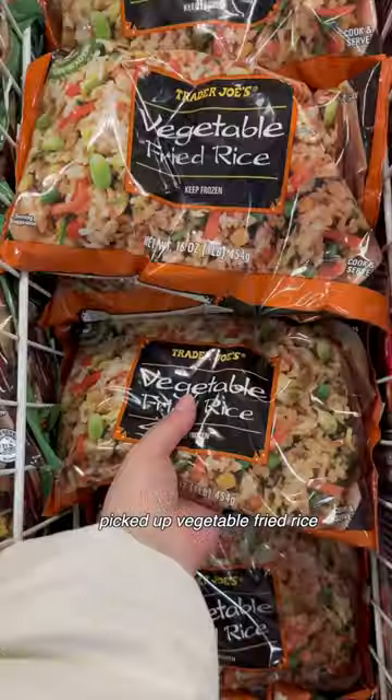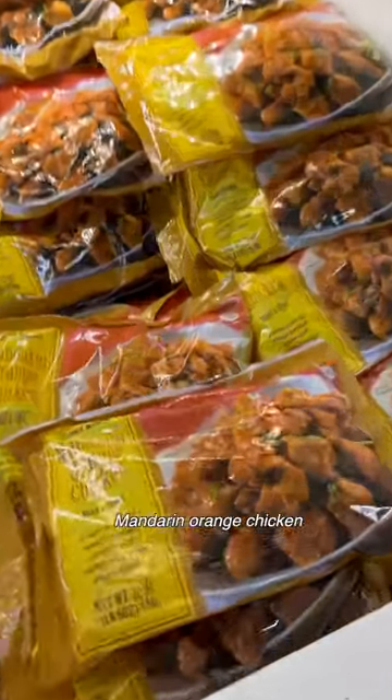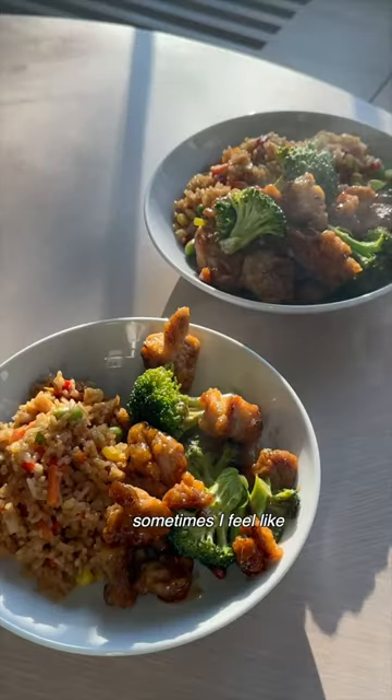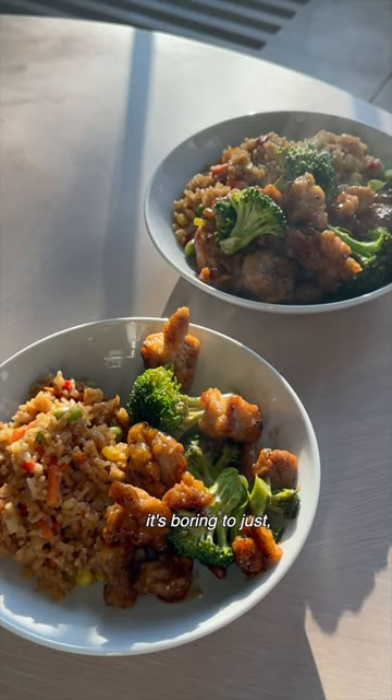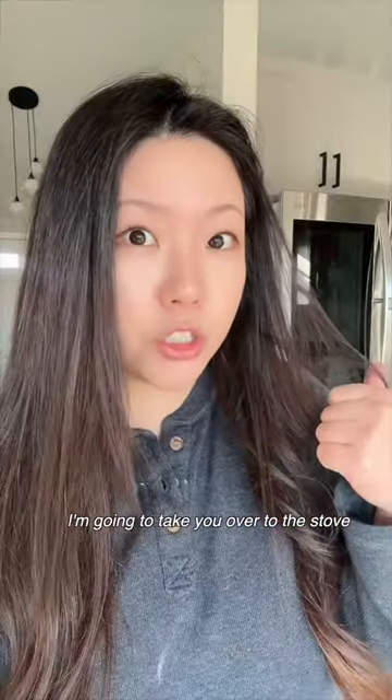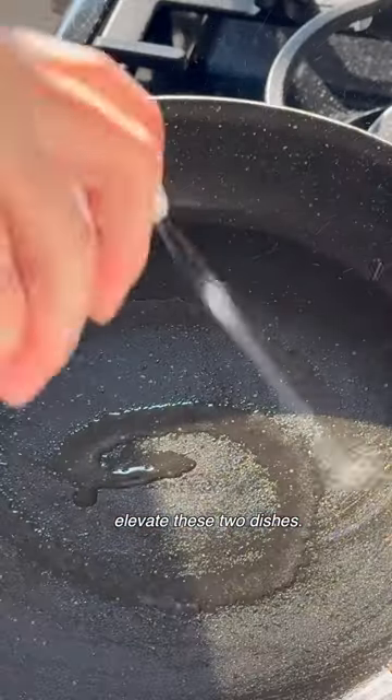I went to Trader Joe's today and picked up vegetable fried rice and mandarin orange chicken. These two are very popular items and they're good just as they are, but sometimes I feel like it's boring to just literally follow the instructions on the back as is. I'm going to take you over to the stove and show you how I'm going to elevate these two dishes.